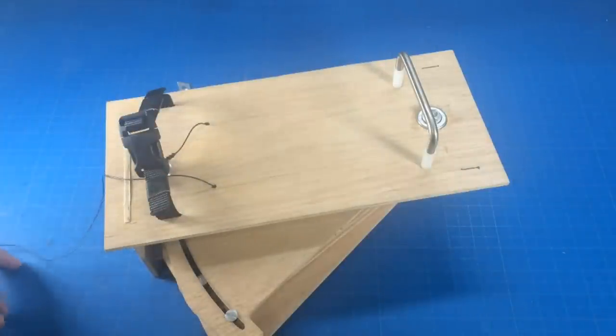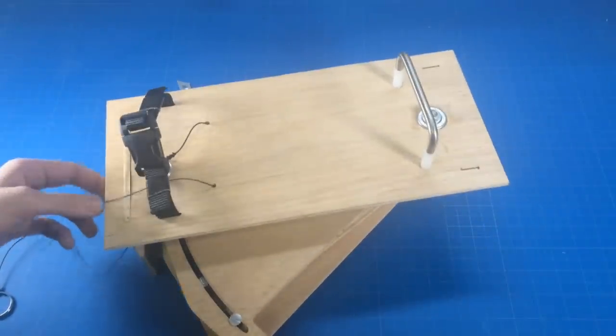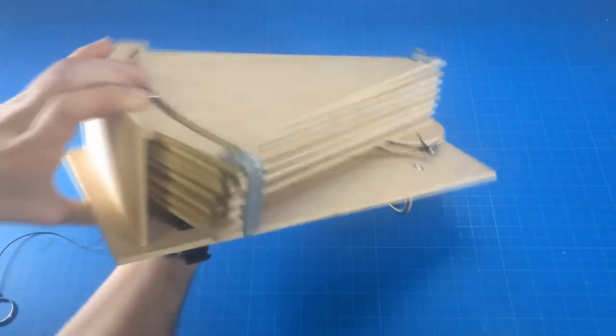I eventually would like to hone my skill in metalworking and create this out of steel or maybe aluminum, so that I can have a real powerful shield. This is the prototype, obviously.